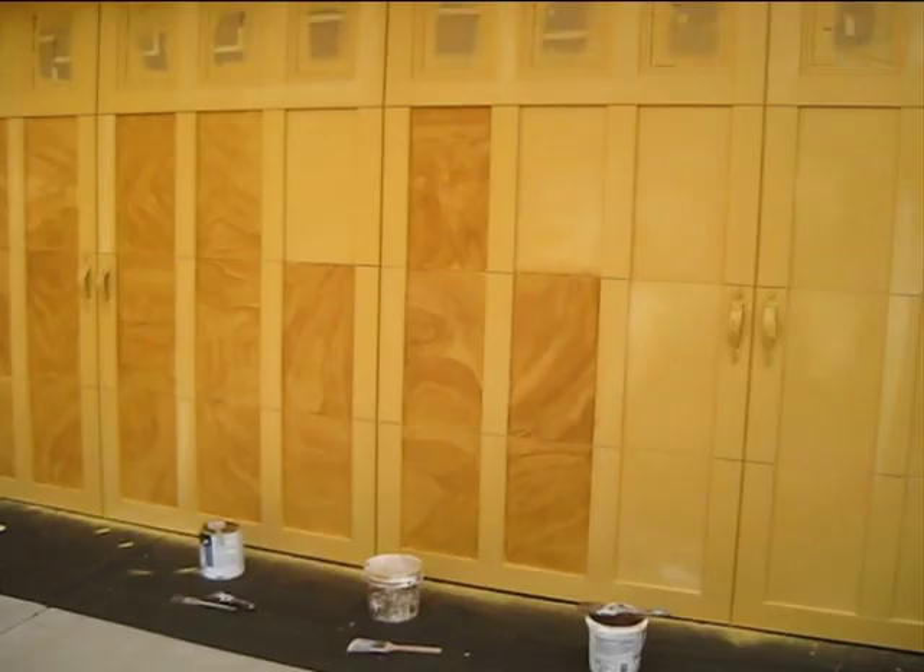Doing faux finishes can be a really tedious job, but that's why I like this next finish I'm going to show you — because it's fast and it still looks good. Check out what I'm doing to this garage door right here.